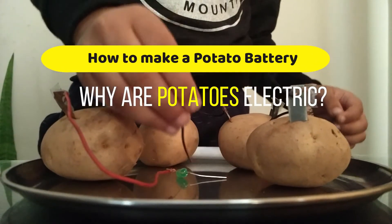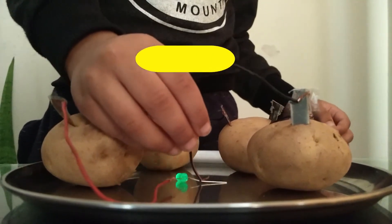Welcome to my channel. Today I will teach you how to make a potato battery.